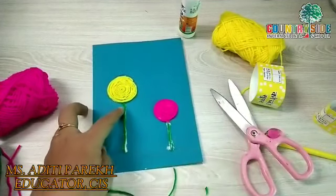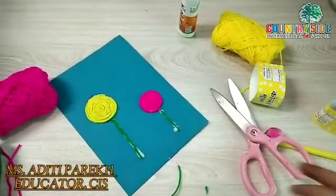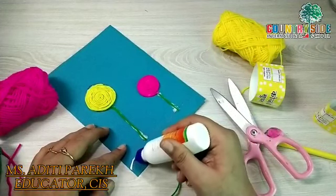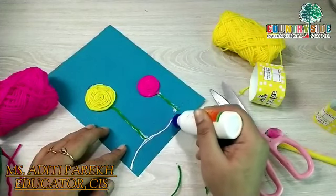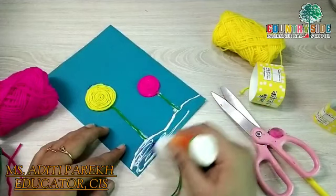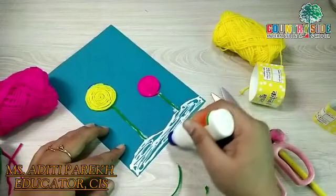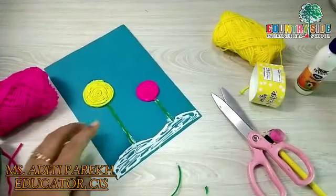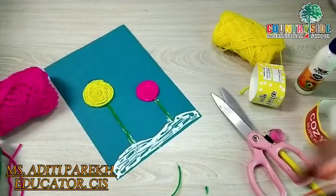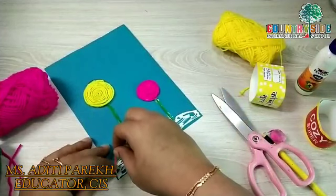Children, do not worry about the extra glue. When the card gets dry it will look transparent, so don't worry about it. Now for the bottom part, what we are going to do is apply glue and fill this part properly. I am taking orange color wool and we will start sticking the wool in the shape of land.